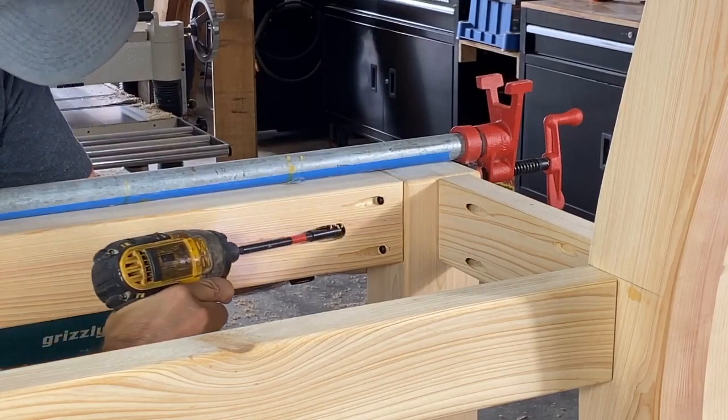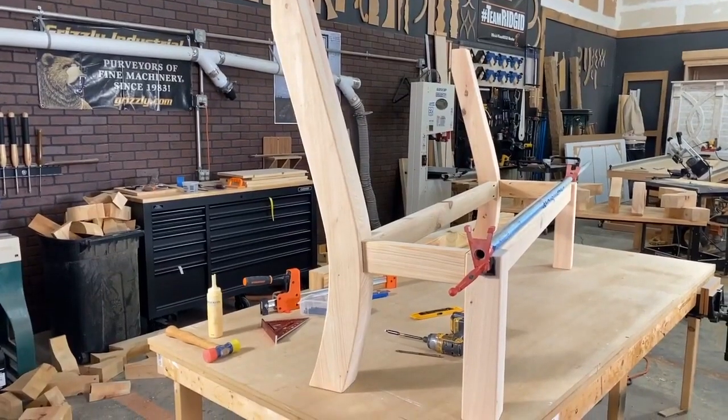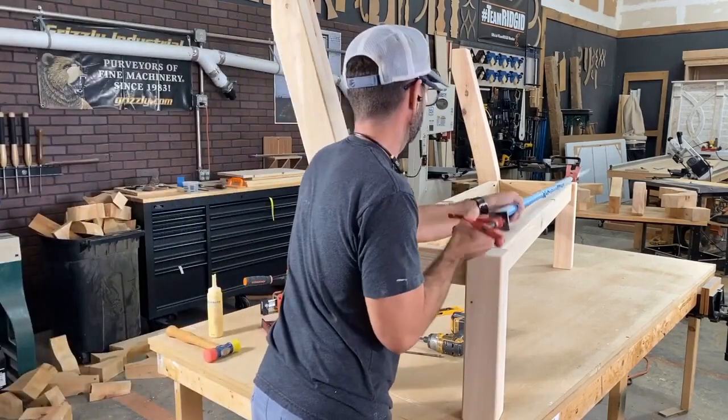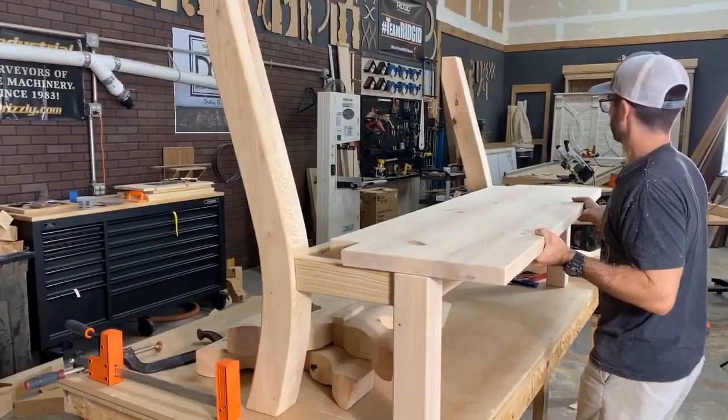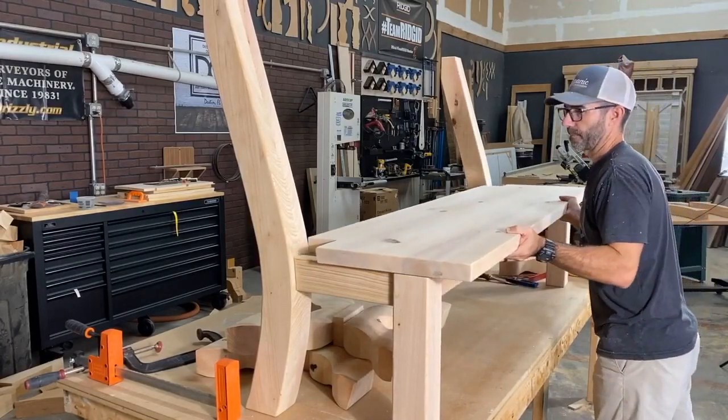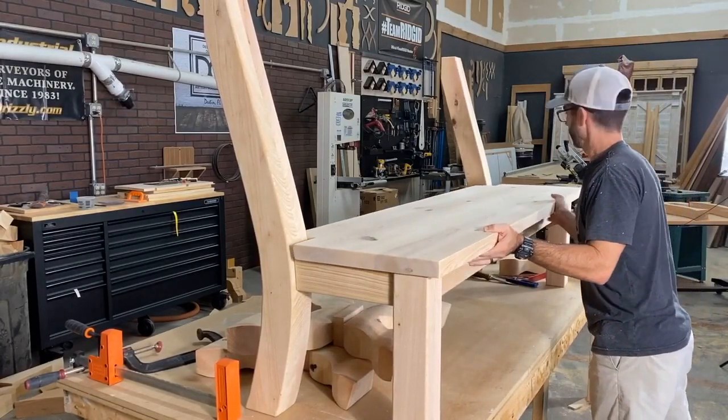It worked great. This bench has now been built for over a year and hasn't come apart — it's held up really well. I used Titebond 3 glue, which is water-resistant, and of course I sealed it for outdoor purposes.